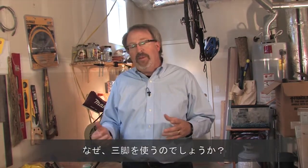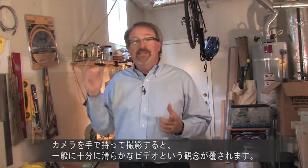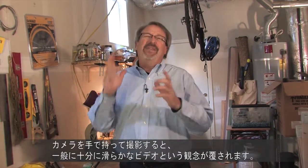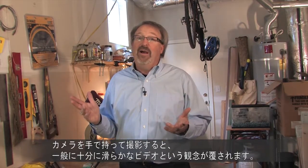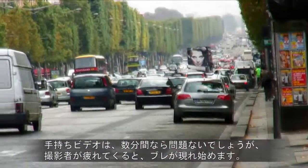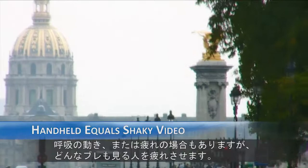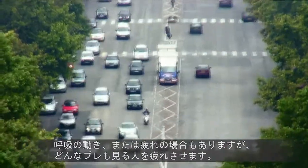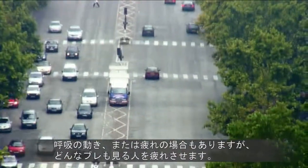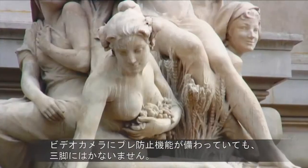So why do you want to use a tripod? If you're out shooting and you're trying to hold on to your camera by yourself, the concept of 'that's good enough' really doesn't apply. Handheld video can look okay for a few minutes, then as the person recording gets tired, the video gets shaky. Be it breathing or fatigue, all that moving around gets tiresome for the audience. Even if your camcorder has image stabilization, it can't compare to using a tripod.